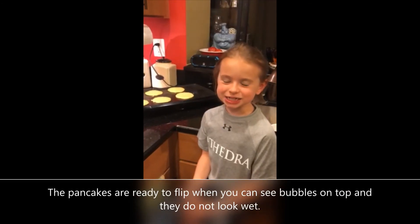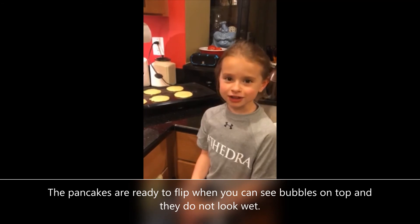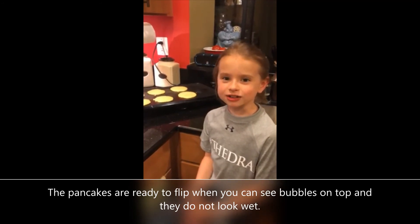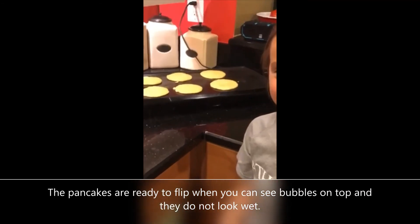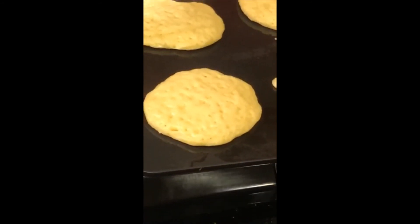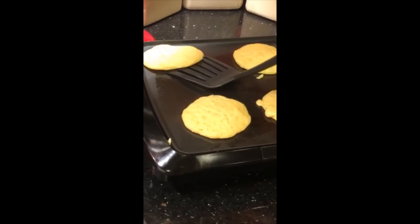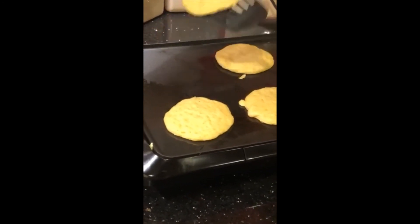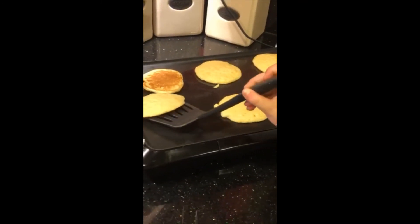These pancakes have been cooking for about three minutes and they look like they should be flipped over. I can tell because I can see a lot of bubbles starting to appear. Now I'm going to show you how we're going to flip them over. I'm going to grab my spatula and place it under the pancake, lift it up, and quickly flip it. I'm going to do it to all of them.